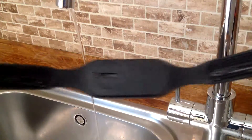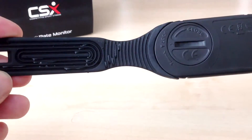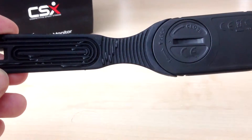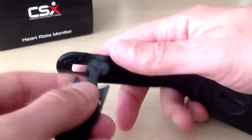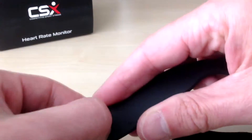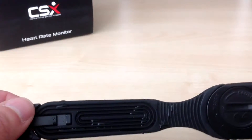You can see we just wet the sensors on either side. You then need to place the chest belt directly onto your skin. Wrap the chest belt around your chest, insert the tab, twist it, and push it back in so it's a secure fit.